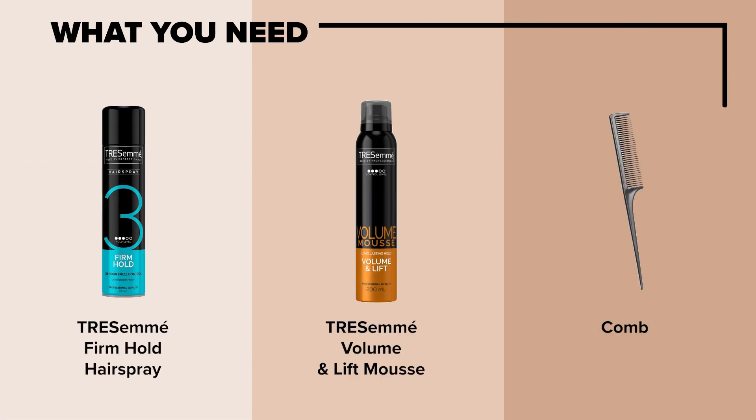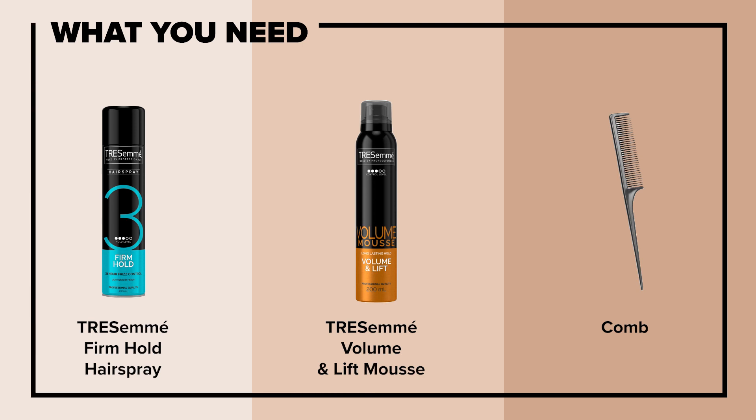Hey my loves, my name is Azande Madlala and today I'll be showing you how I achieved space puffs and beaded twists.